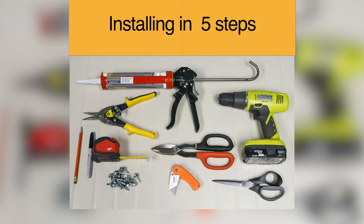Materials needed: measuring tape, marker, scissors or snips, drill, master seal bonded washers, fasteners, and sealant.